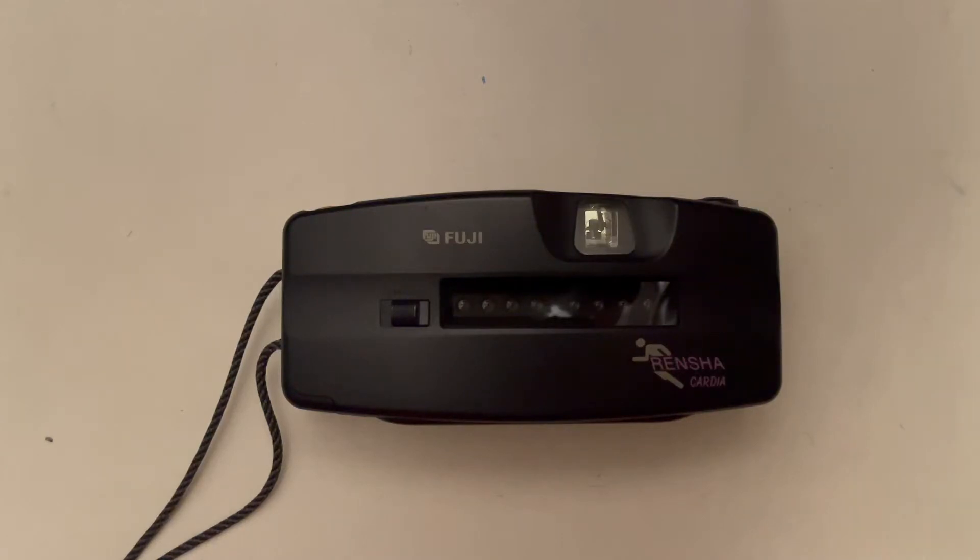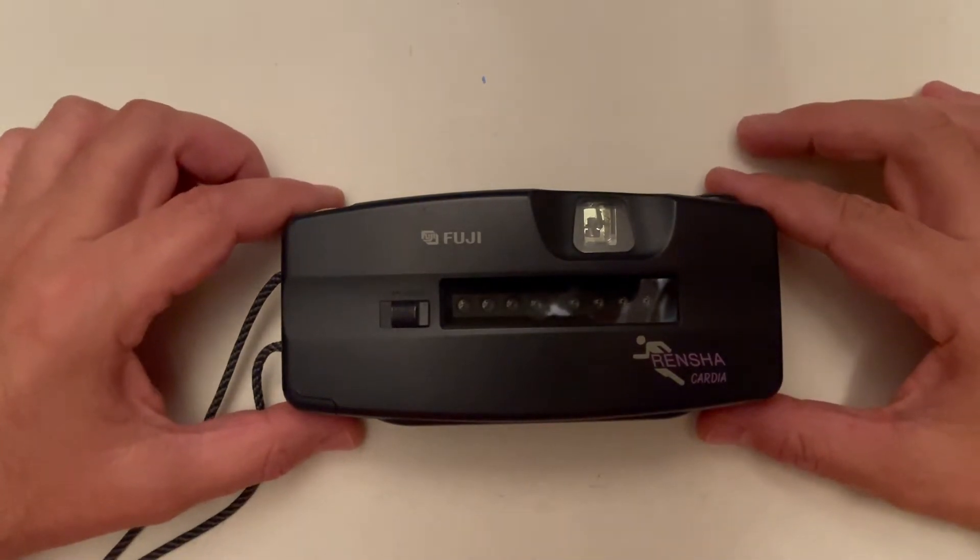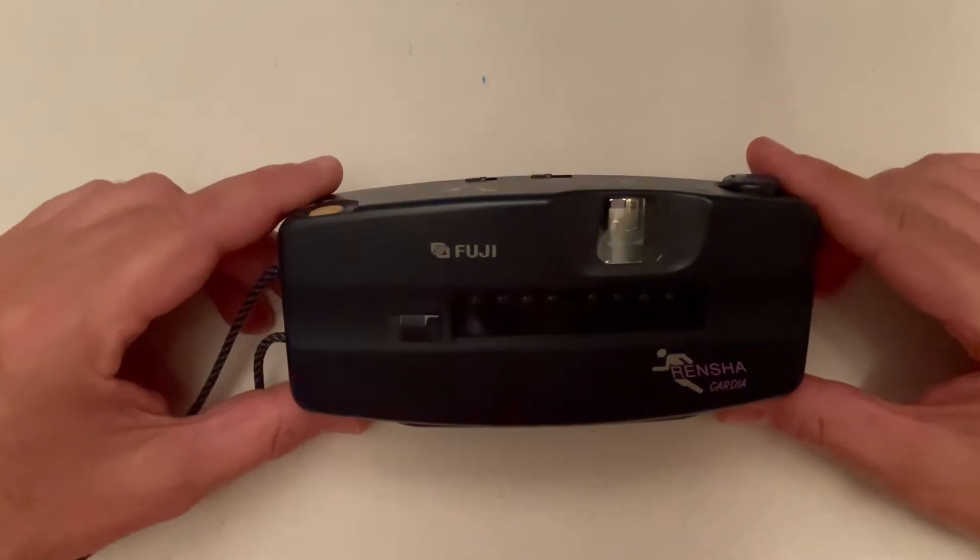Hello, good day. This is a review of the Fuji Renshaw Cardia camera. I already did some reviews about GIF creators — cameras that have more than one lens — and it was specially asked that I make a more detailed review of the Fuji Renshaw. It was built in the 1990s, so 30 years later it is still good and working.